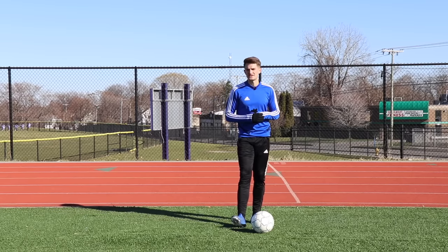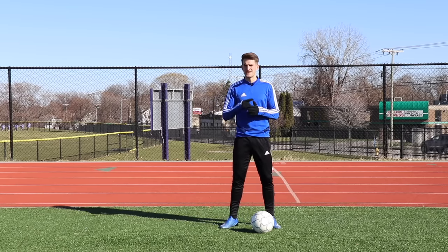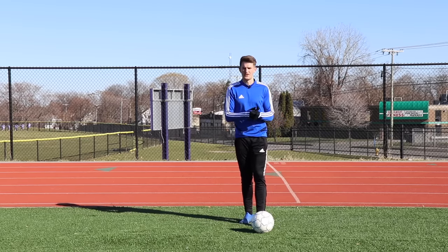So there we go, guys — five ball mastery skills that you can use pretty much anywhere to work on your body faints. Make sure you check out the rest of my ball mastery training playlist so you can have more skills to do at home to get more confidence on the ball.